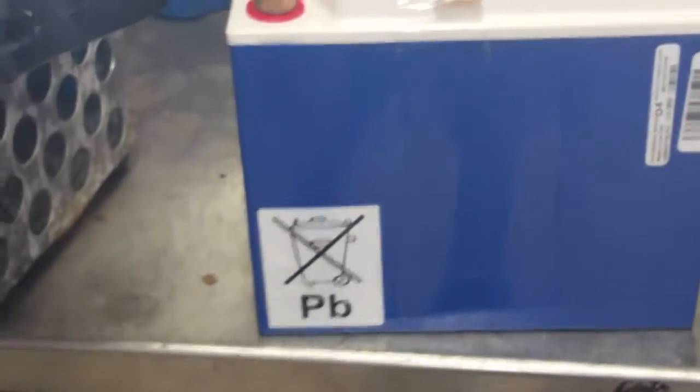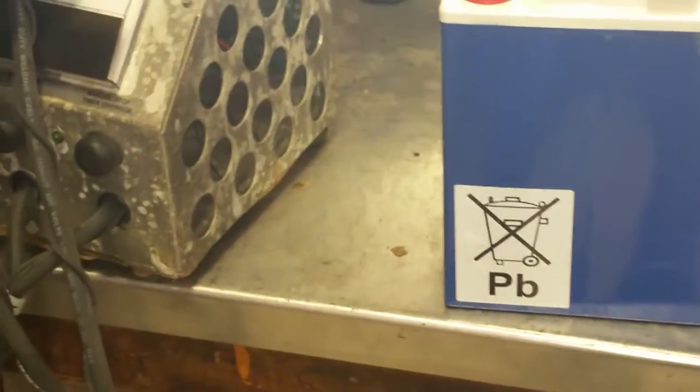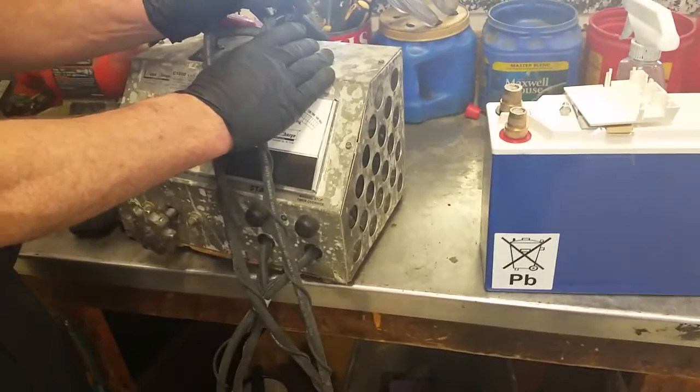The conveniences of these batteries are non-gassing, non-corrosive, and able to mount them any way you need to — other than probably upside down. You don't want to mount them upside down.